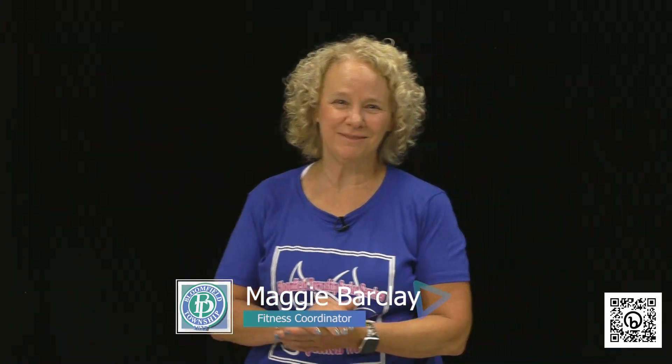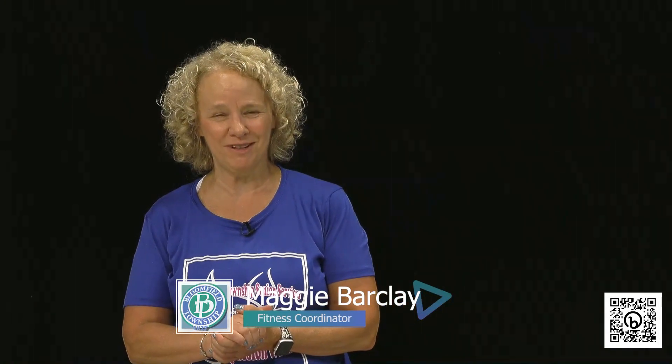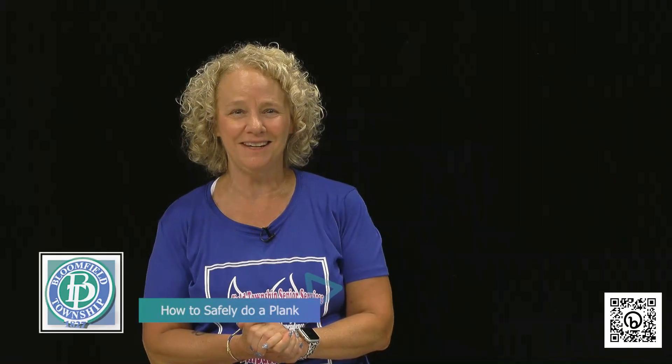Hello, I'm Maggie Barkley, Bloomfield Township Senior Services Fitness Coordinator. This is Becca Smith, Assistant Fitness Coordinator. Today we're going to give you some tips and techniques on how to properly and safely do a plank. They're super important to strengthen our core, and of course core is going to help us with balance and everyday activities. So you want to make sure you always have a strong core, and when you do this plank work you want to be safe — we'll show you modifications as well.